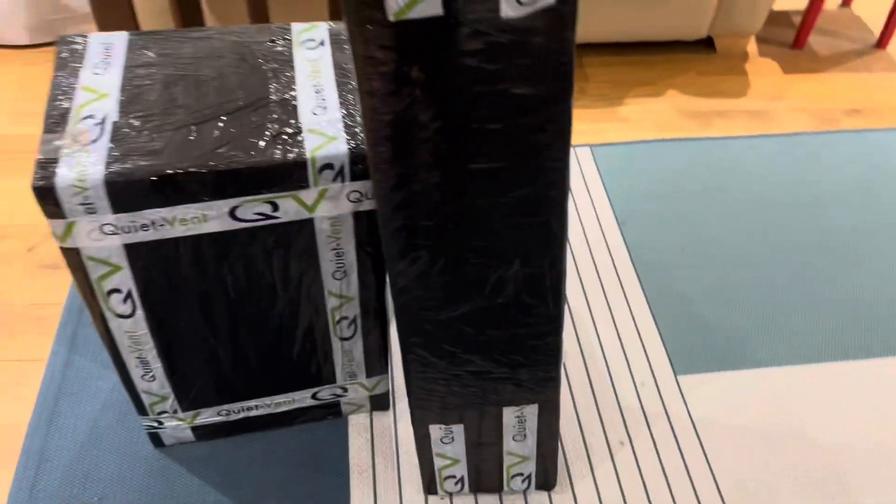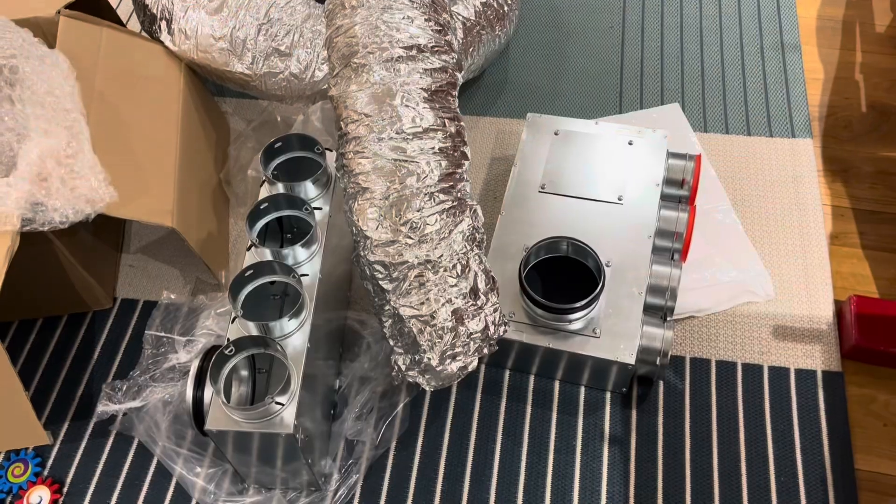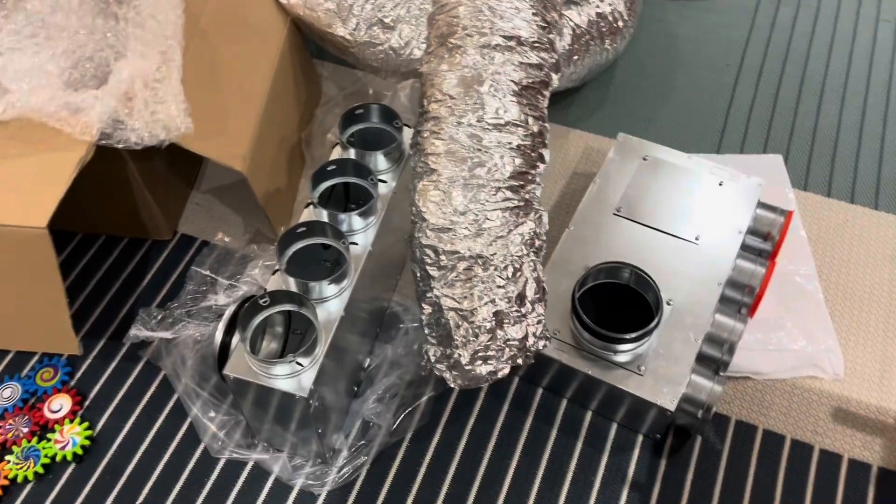The ducting has arrived. I'm going to open it and put as much in place as possible down here, then take it up into the loft. It turns out there's not much you can put together down here, so I'm going to take it upstairs.